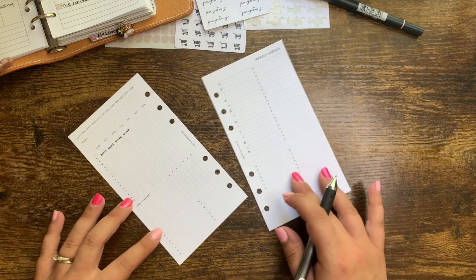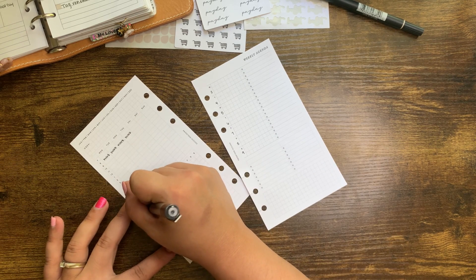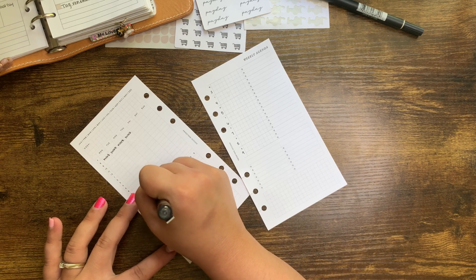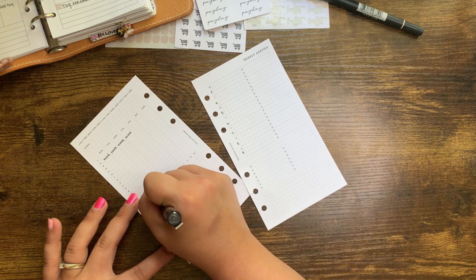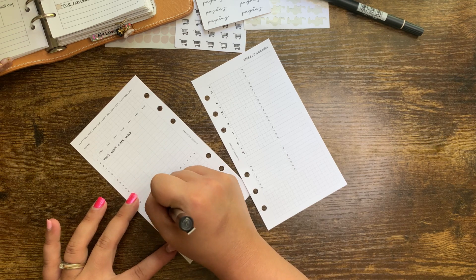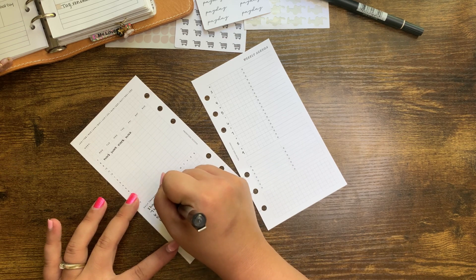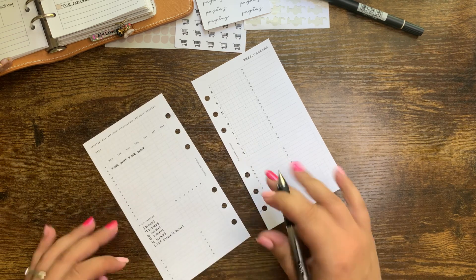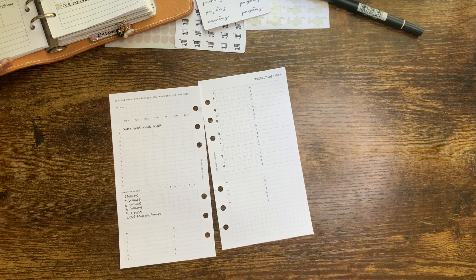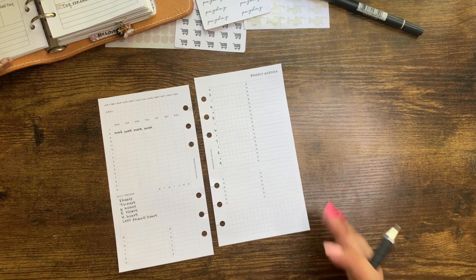The next thing I'm going to do is track my sleep. I'm going to count it down in hours — so I'm going to write 8 hours, 7 hours, and so on, and then less than 4 hours. I saw someone on Instagram do this and thought it was a really good idea. This will give me an idea of why I'm feeling tired — am I not sleeping well?